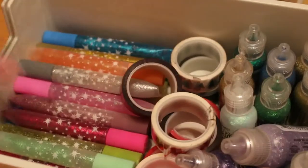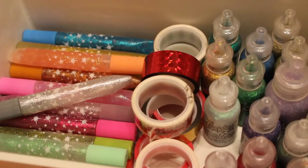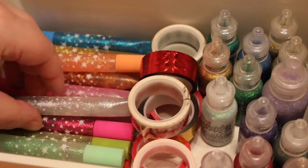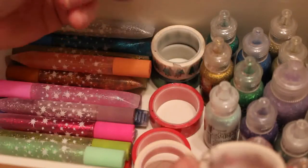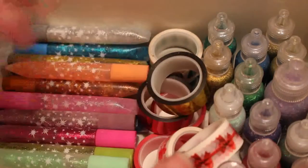The next drawer down has my Stickles, glitter glue, and some washi tape. I'm not using the Stickles very much at the moment — much preferring glitter gel pens — but occasionally something does call for Stickles. The glitter glue sticks came from Hobbycraft and this washi tape I picked up in Lidl's. It's metallic and Christmas-related: metallic red, gold, and green, one with Christmas trees, one with bows, and one that says Merry Christmas. I don't use washi tape very often, but it's something I'll probably use more when Jennifer's older and we make cards.